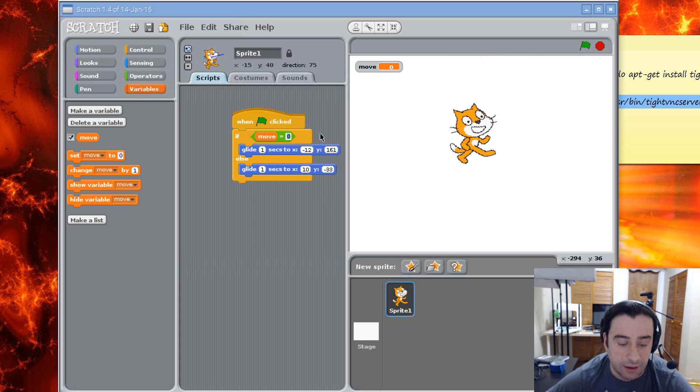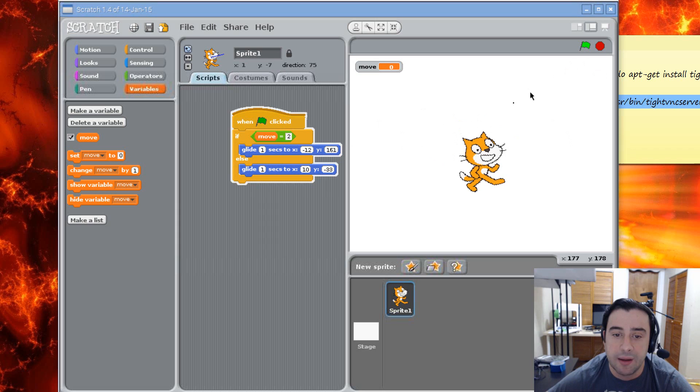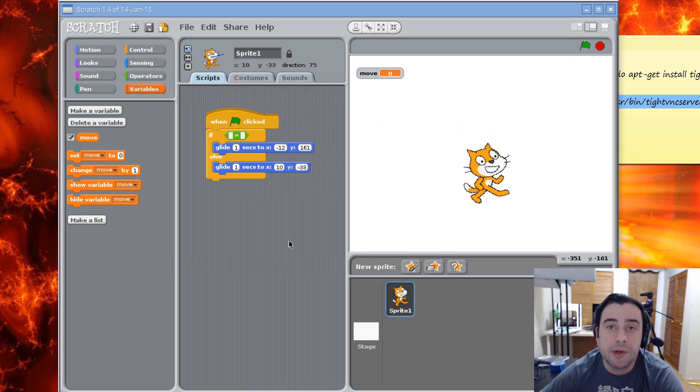Now let's make move equal to something other than zero — it's false because move equals zero by default and all variables are set to zero by default. I'm going to hit the green button and it should travel down because it's false now. That's pretty much it for this video. If you guys like this video please give me a like, and if you want more videos like this please subscribe to my channel. I'm Arsene from RossmoreTech.com — thank you for watching.